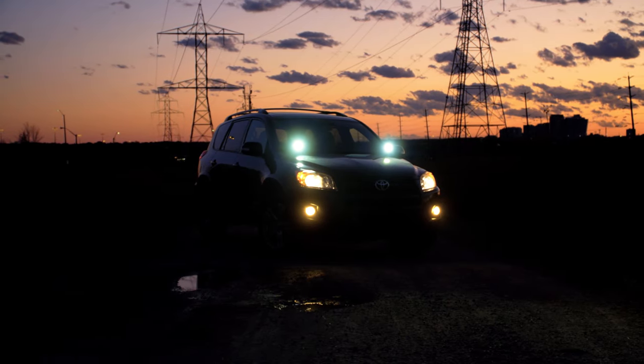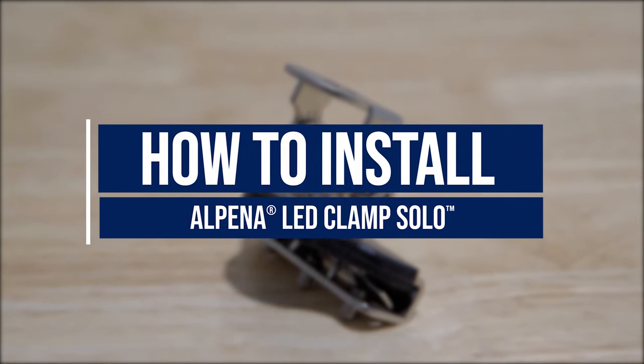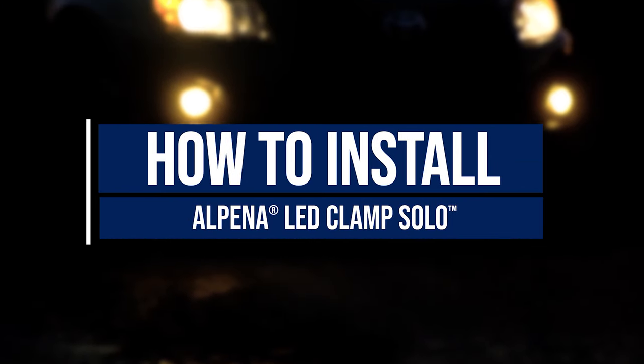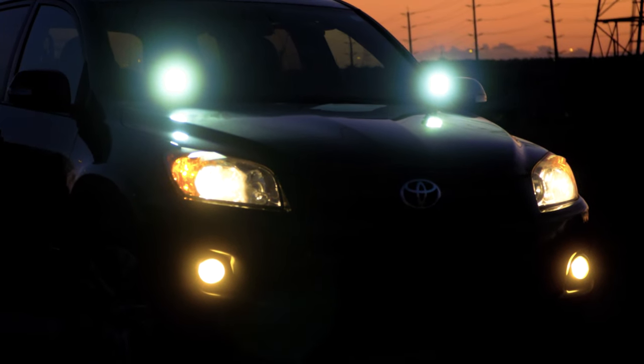When drilling isn't an option, Alpina has you covered. In this video, we'll show you how to install Alpina's LED Clamp Solo. Protective eyewear must be used. Let's get started.